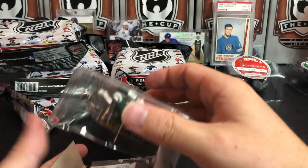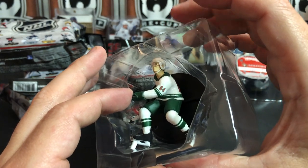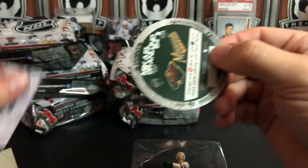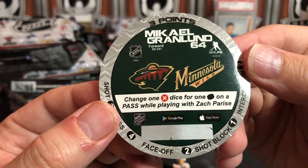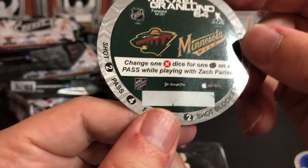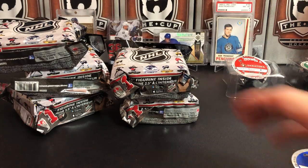Looks like we've got a Minnesota Wild number 84 - that's 64, so that's Granlund. Granlund, and he is a black base as well, so he's just standard. He gets a bonus for playing with a teammate. There's also a little scratch-off disc - I wonder if that's for redeeming this guy on the app. If you guys play this game let me know - is it worth playing? Should I download the app, should I put a team together?